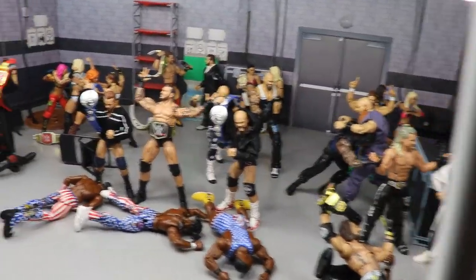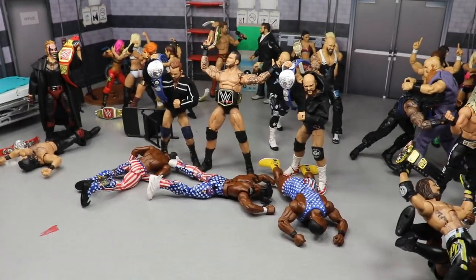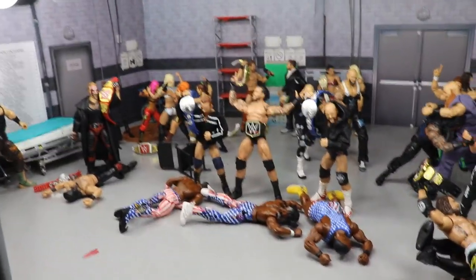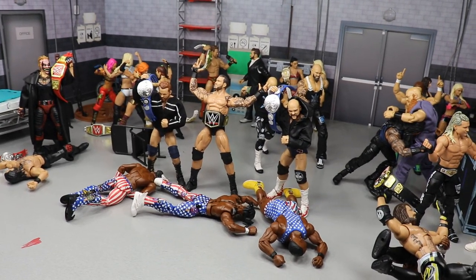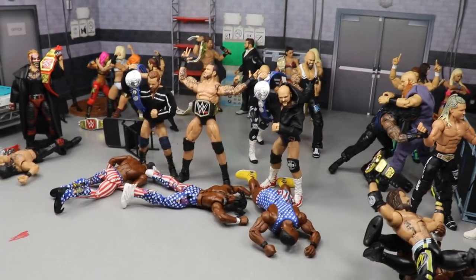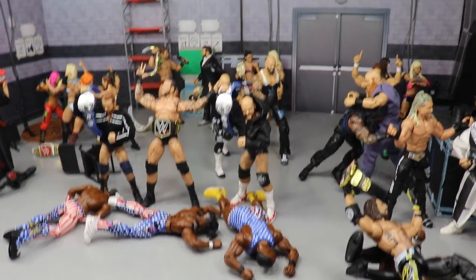It is the Thursday before a pay-per-view, so you guys know what that means — it is time for a brand new WWE action figure setup, and this time it is Clash of Champions Edition. We have the entire backstage full. I can't show you the arena because we're filming for MDT Live, so I have to keep everything in the backstage area. But it is an epic setup today. We got plenty of things going on.